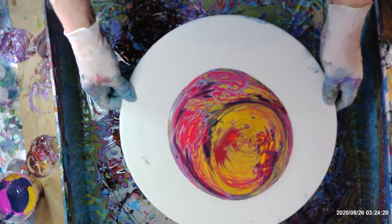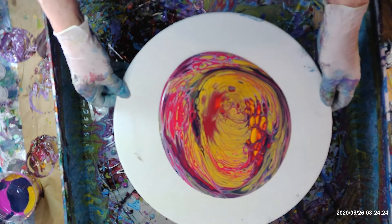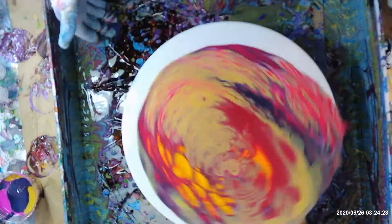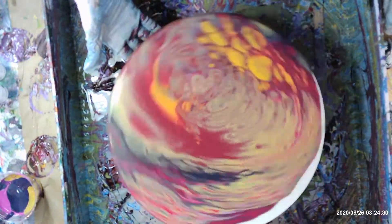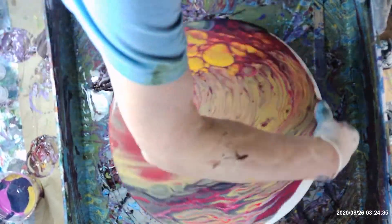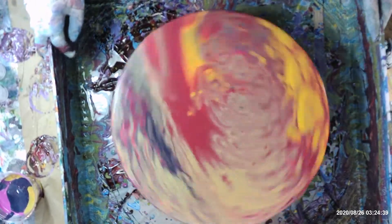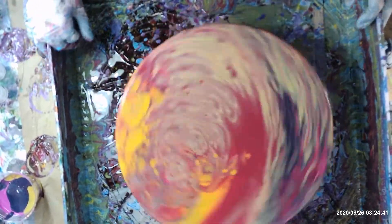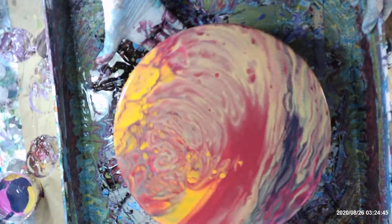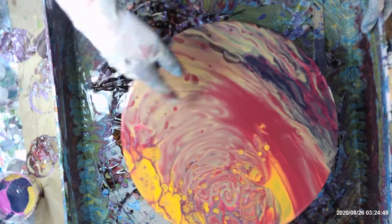Oh, this is so colorful looking, and there's a whole lot of paint in here. This needs to get rid of a lot of paint. That's kind of pretty — look how the gold is going back and forth there.